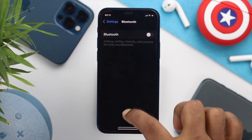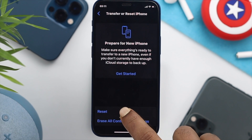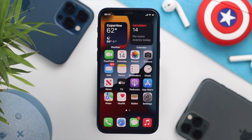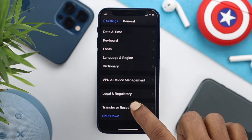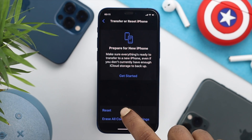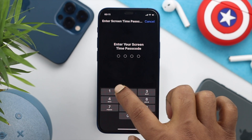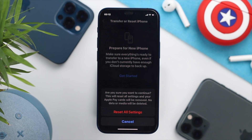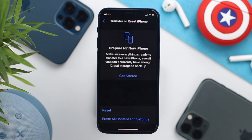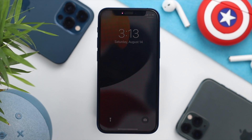Even after doing this, if you're still having the same problem, the last thing you can do is give your iPhone a reset, and it will help fix your problem if it is happening because of customized settings. Open up your Settings, scroll down to General, scroll down and tap Transfer or Reset iPhone, then tap Reset and choose the first option called Reset All Settings. Enter your password and your Screen Time password if you have it enabled, then tap Reset All Settings. It will ask you one more time — tap to agree. Your iPhone will restart, and afterward check whether your speaker is now working.